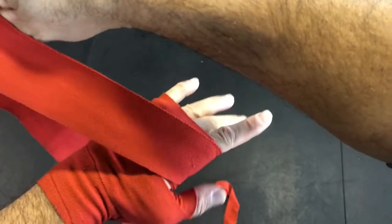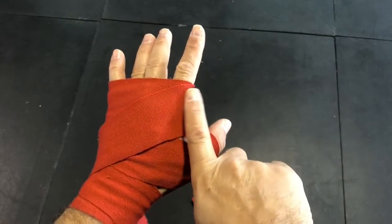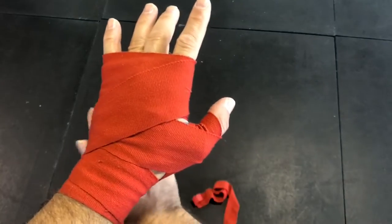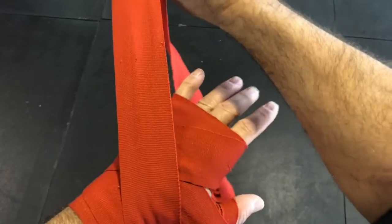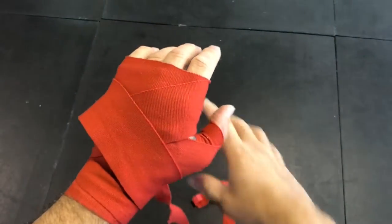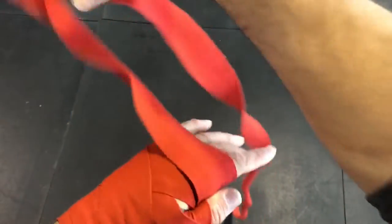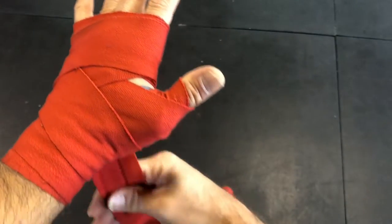I'm going to do a criss-cross on the back of the hand — from the index side down to my wrist, wrap around the wrist, and go up. As you can see, I've created an X right here. Then I go up around the knuckles one more time.